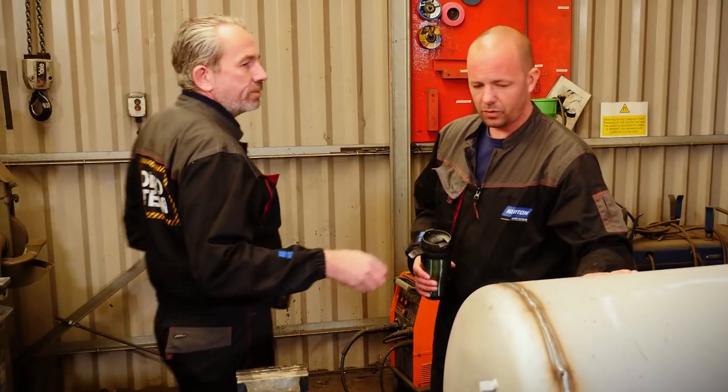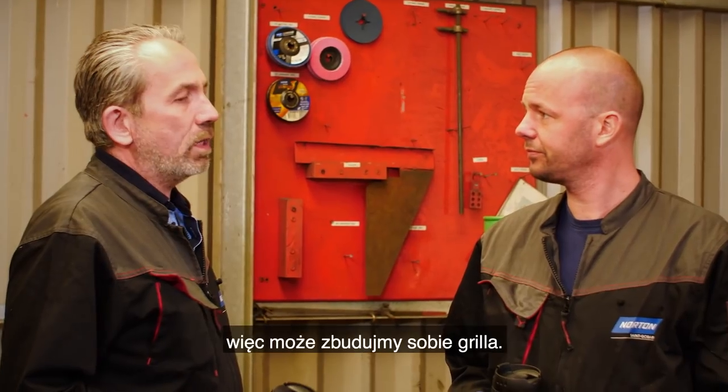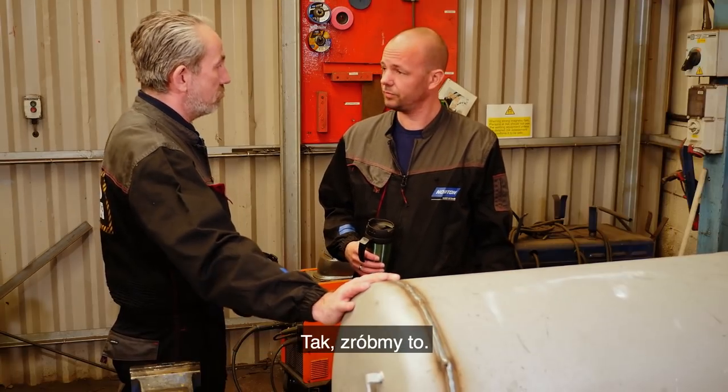Hey, here's your coffee, mate. Thanks, mate. What's this tank doing here? Well, this weekend it's going to be nice and sunny, so why don't we build ourselves a barbecue? That's a good idea. Yeah, so we've got this big old air tank and loads of angle iron, so we should get to it. Yeah, let's do it.